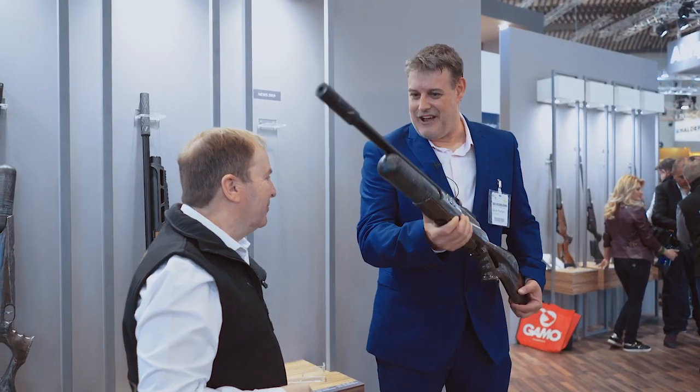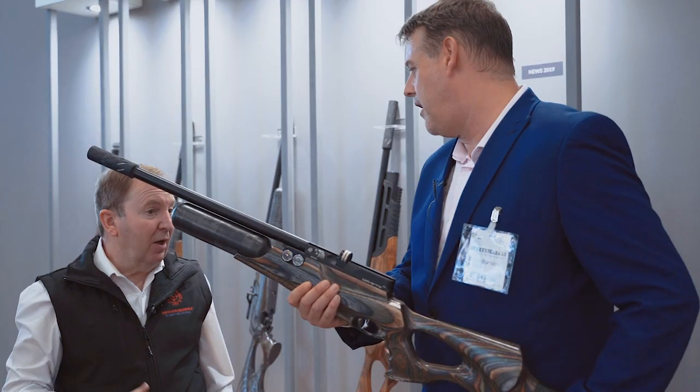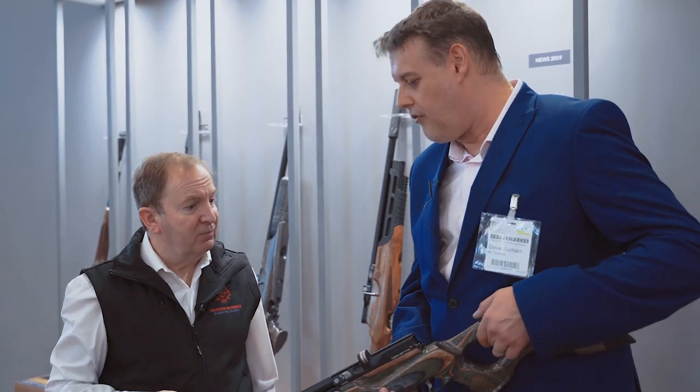And it weighs nothing, does it? Yeah, it's a brilliant thing — I'm surprised how light it is. So what calibre does this come in? It comes in .177, .22 and .25 in FAC.